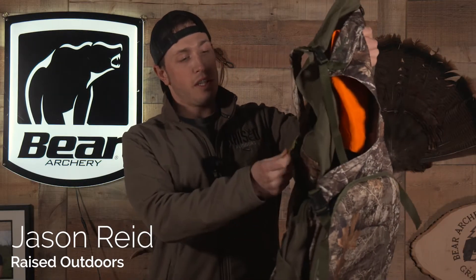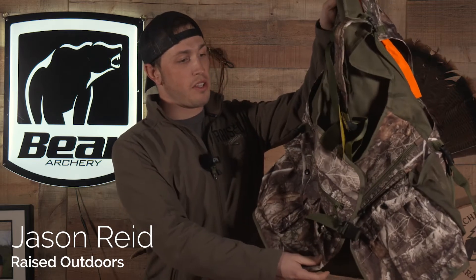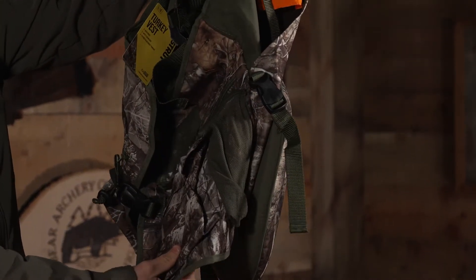If you're looking for a good price point turkey vest this spring, look no further than the turkey vest from Hunter Specialties that we have right here on the Raised Outdoor Store. This is a great little vest just to get started with.